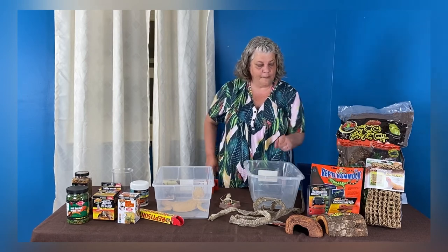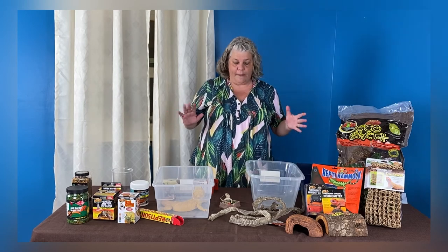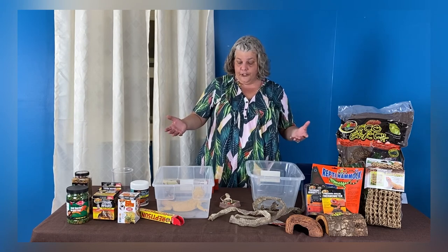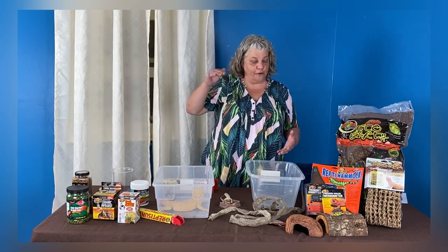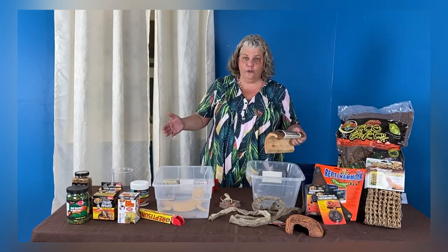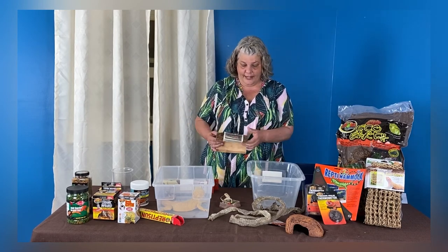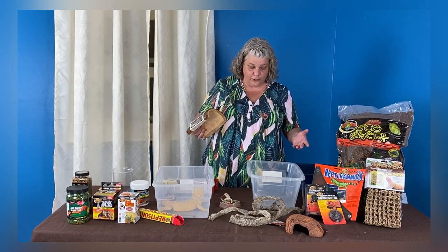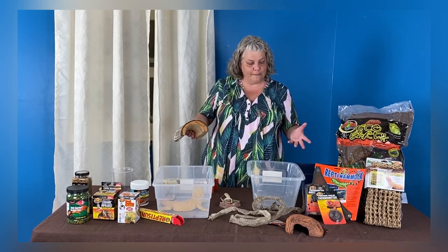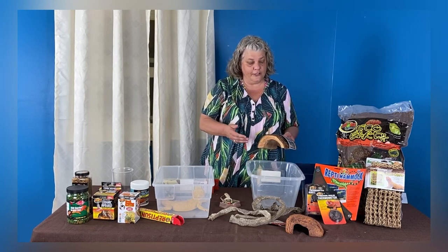Hiding spots are important — they make an animal feel very secure. Without a hiding spot, they feel vulnerable all the time, like predators including birds overhead can get them anytime. You want one hiding spot on the heated side and one on the cooler side, so they don't have to give up the heat or cool they need for the sake of hiding. If you take them outside for natural sunlight, put them in a secure enclosure and provide them with a hide so they can get away from the sun if needed, or get on top of the hide if they want to bask.